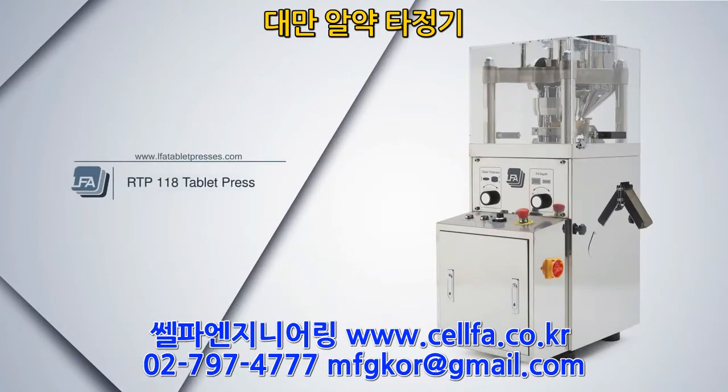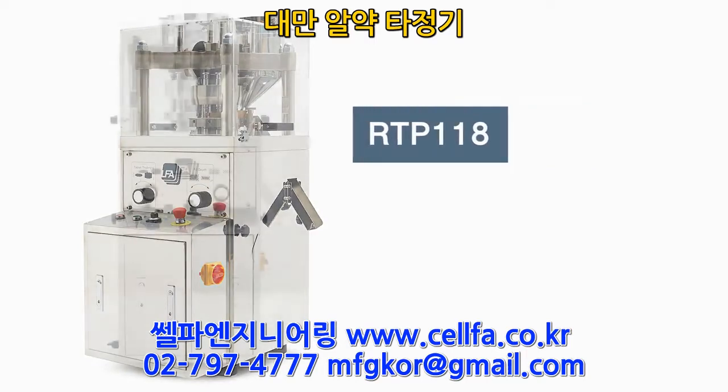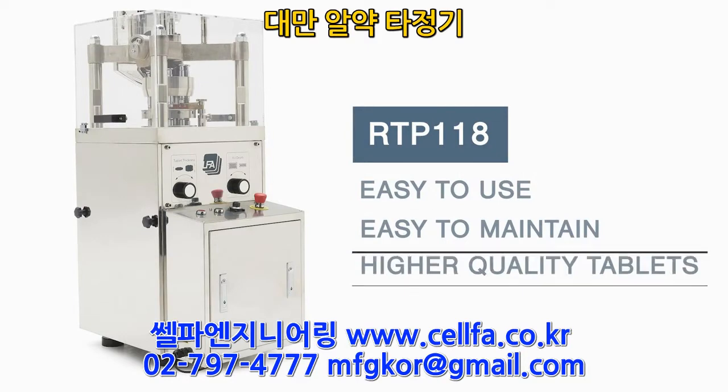Welcome to LFA's video on our RTP-118. The RTP-118 is an exceptional tablet press designed by LFA to be easy to use, easy to maintain, and to provide you with higher quality tablets.